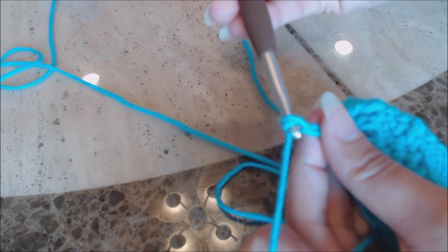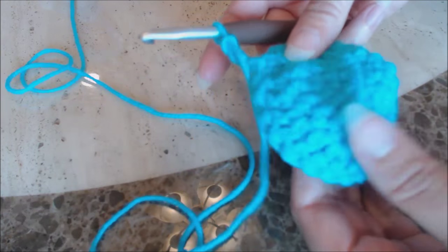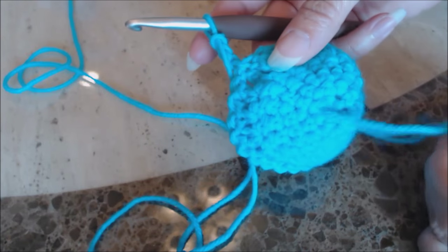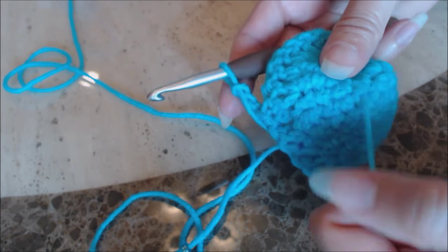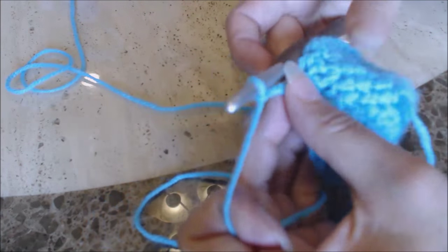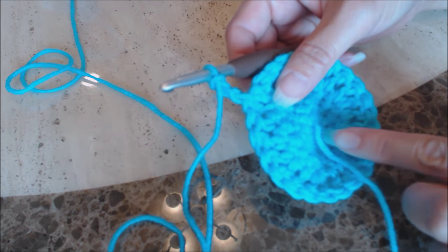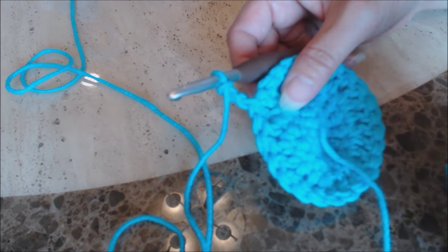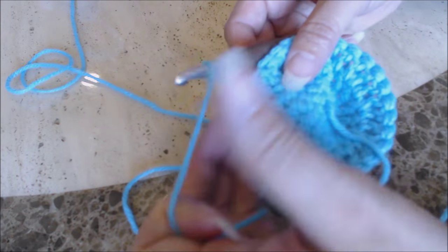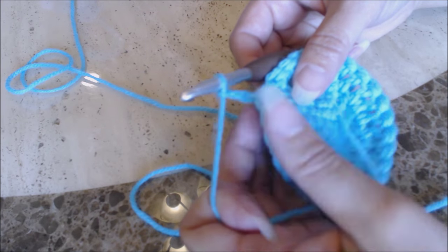Turn your work so that the wrong side is facing you, and pull on your loose yarn end to close the magic circle. The reason we're facing the wrong side is because we're going to add beads. You don't have to add beads if you don't want to, but if you do, turn the work so the wrong side is facing you.